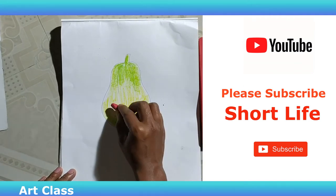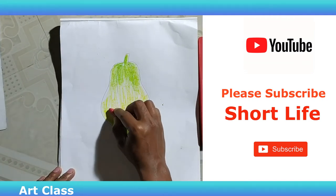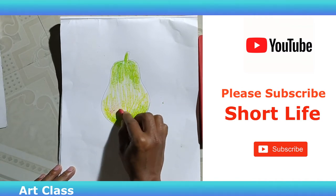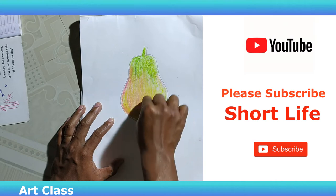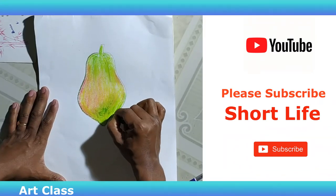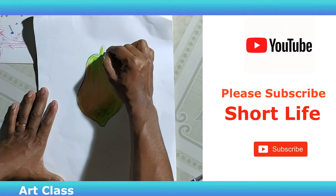I would like to use a small amount of space to help you with the yellow color. I used to use orange color, green color, and yellow color mix.